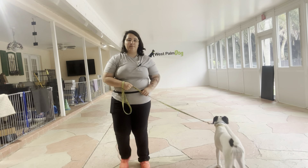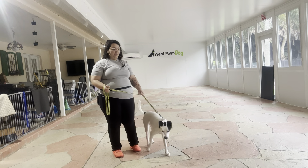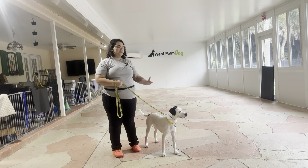Hello, my name is Caitlin with West Palm Dog. Today I'm here with Misty and we're going to be working on her loose leash walking. We're going to be going around the patio and establishing a couple basics of loose leash walking with Misty.